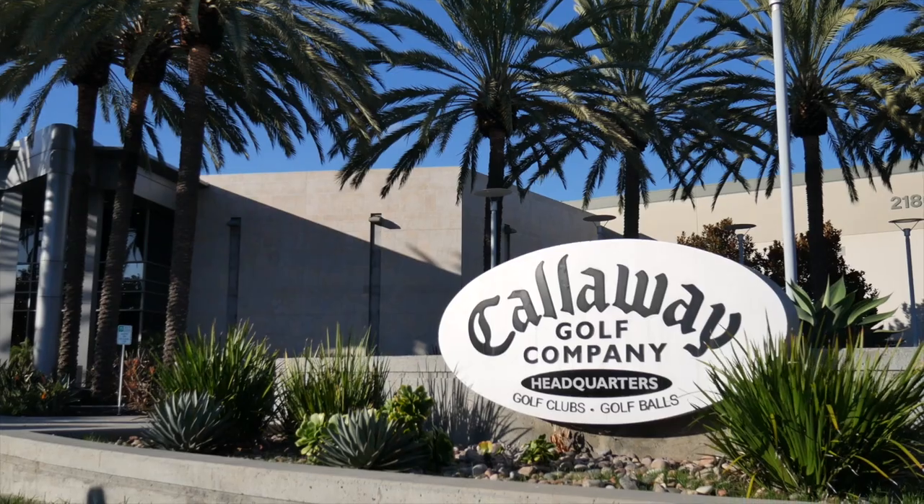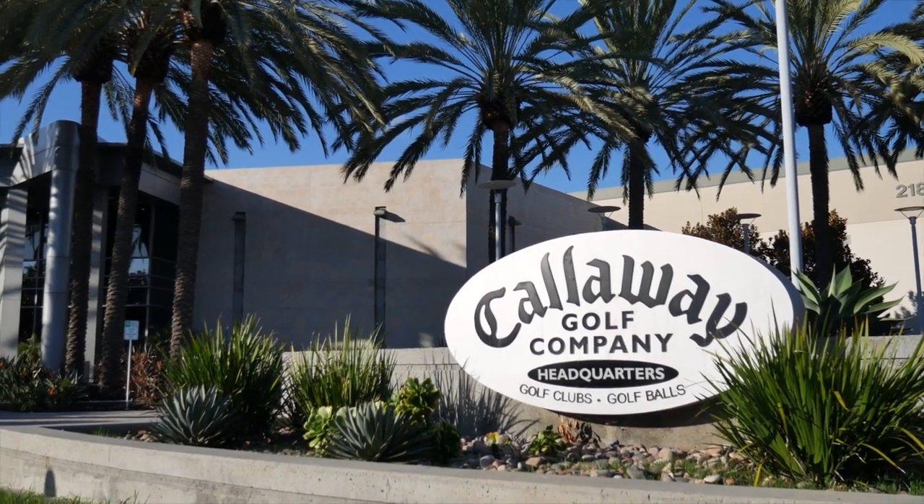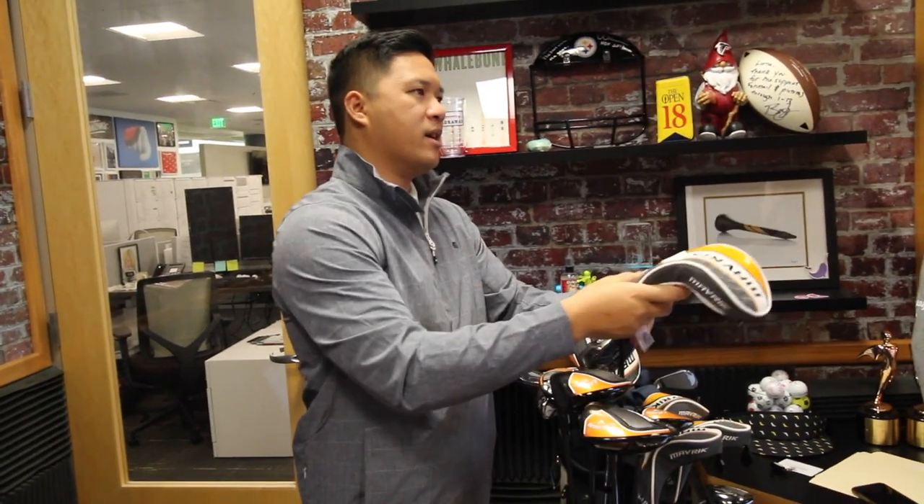Hey golfers, I'm Drew Mahol from 2nd Swing Golf, and today we're at Callaway. I'm joined by Steven Serrino. We're gonna talk about the Maverick hybrids today. We've got three different options here. Steven, what is so different about Maverick?